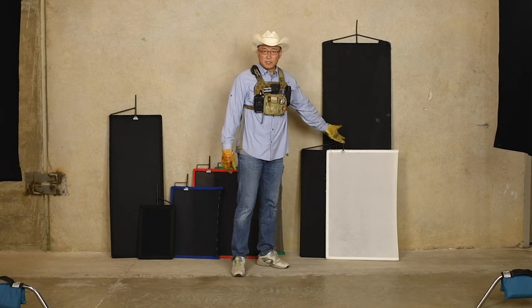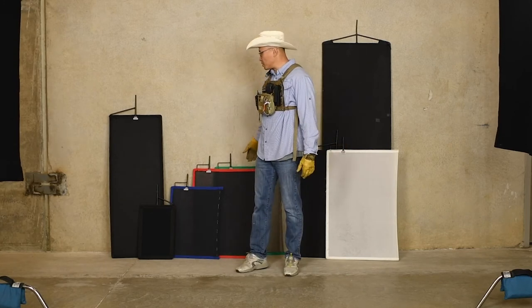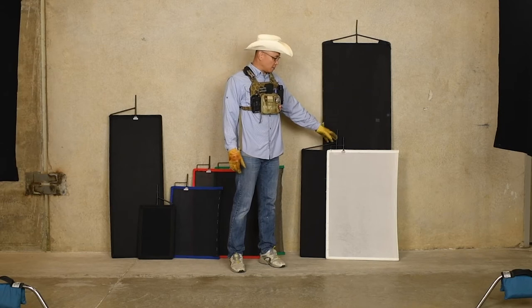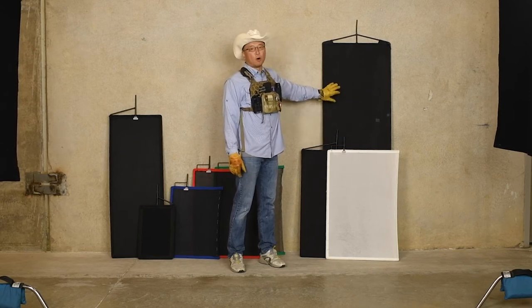They do make these in different sizes. As you can see, they make them in almost all sizes of silks, except I've never seen a meat axe in a silk. Every meat axe I've ever seen is only a solid.